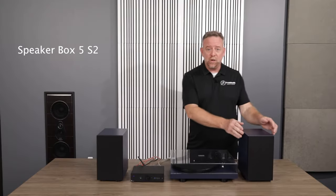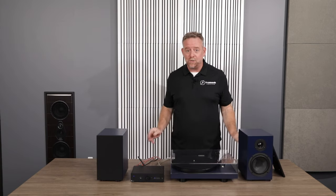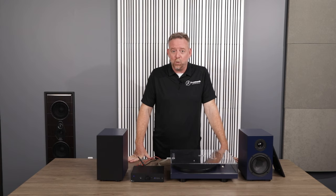The system's not just simple though, it's also incredibly high performance. Starting with the SpeakerBox 5 S2, this is a completely European-built loudspeaker, already winning accolades with a lot of the press both in the United States and abroad.